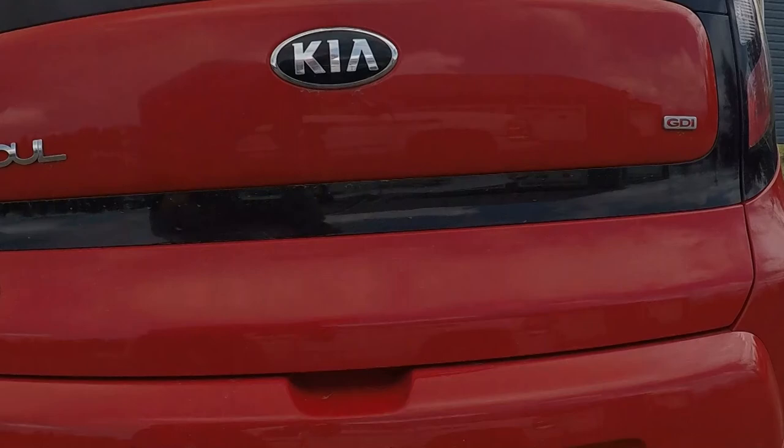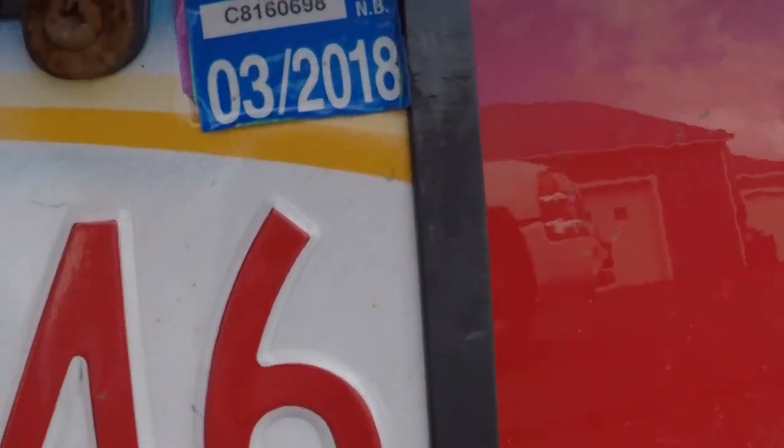We got the Kia Soul home and we may or may not have driven it on expired tags. The only complaint she had was no cruise control.